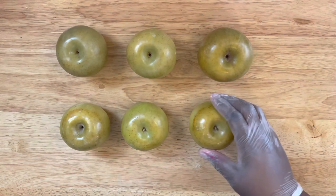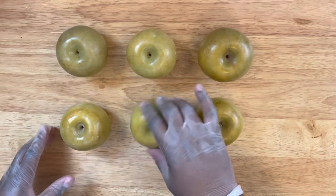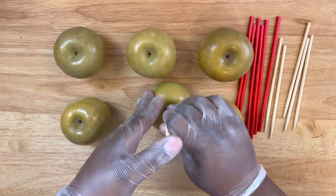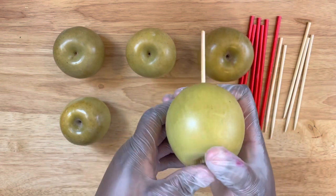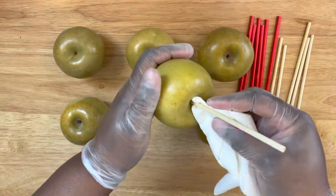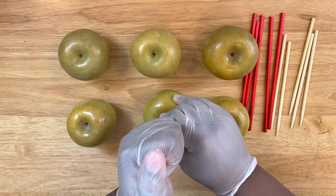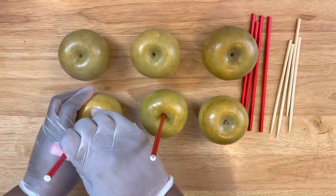Meanwhile we're going to get started on prepping these apples. I'm using Granny Smith apples — you want to make sure you check your apples and clean them. For information on how I clean them, just click the link above this video. I'm using my 6.0 by 5.0 apple sticks, and you want to insert them upright. Make sure they don't pierce through the bottom of the apple, and make sure you take some paper towel and clean around the top core of that apple so there is no juice sitting there. You'll pierce it in, give it a little shake, and then we're ready to go.